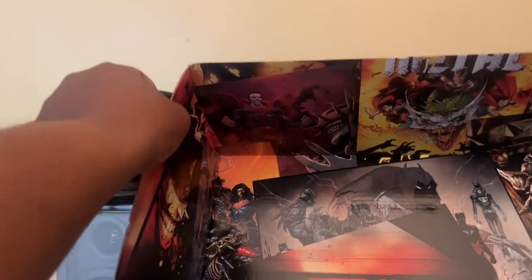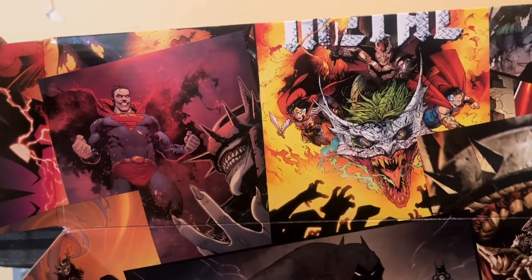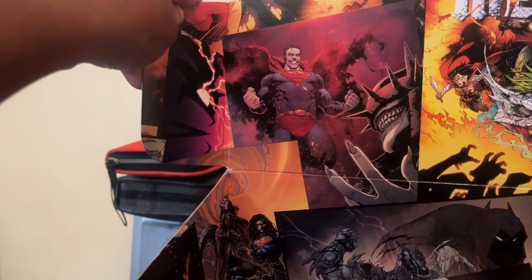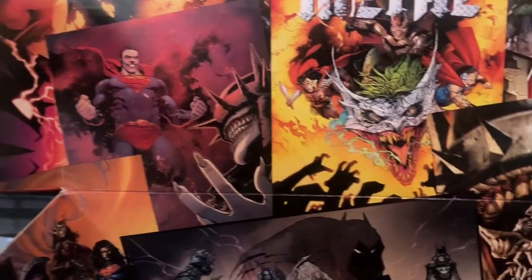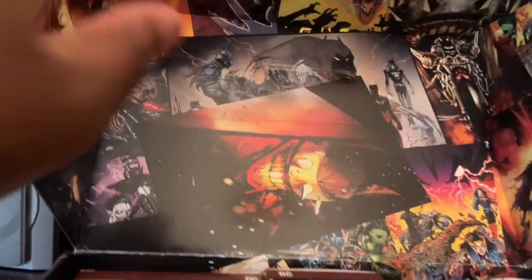I stand corrected — this is actually the original, not the sequel, based on the image. This is the inside of the box — you've got Superman who was poisoned by the Batman Who Laughs. One of the amazing cover arts for a comic, just all around amazing.